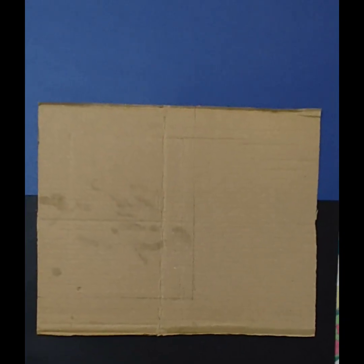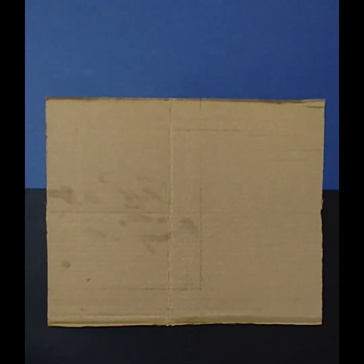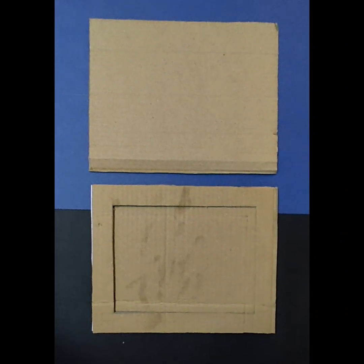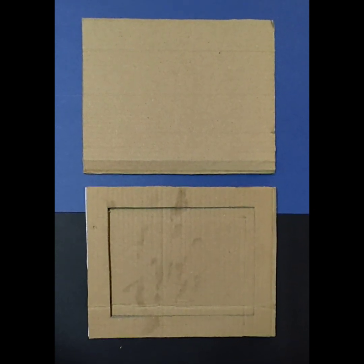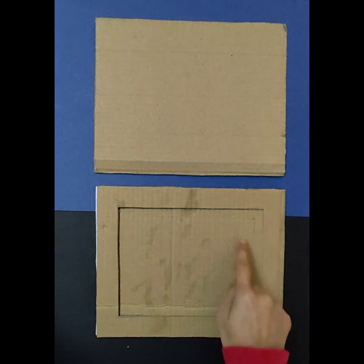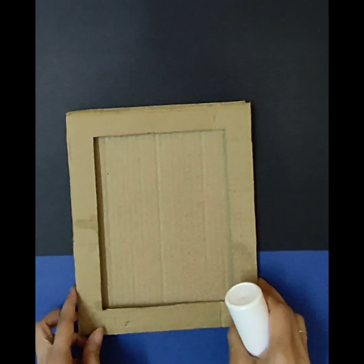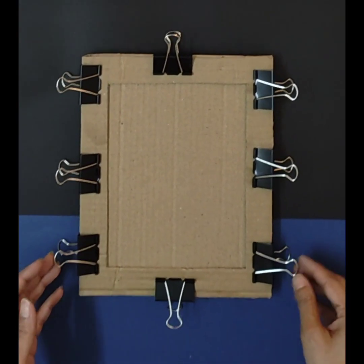For the frame I'm using cardboard pieces. With the help of a precision knife I'm going to cut the cardboard in the desired size. Using two cardboard pieces I'm going to create the frame. With the help of fevicol I'm going to paste one piece on top of the other, and to quickly stick it I've used binder clips.